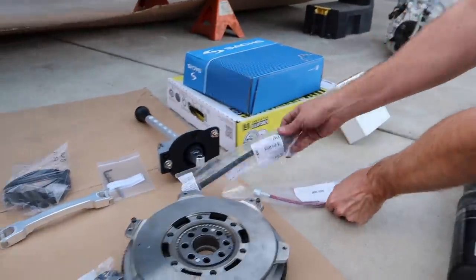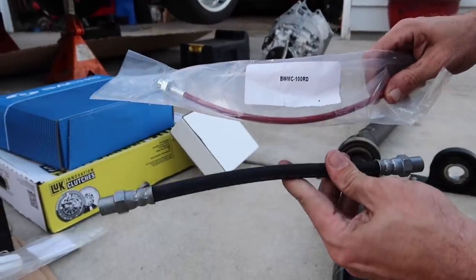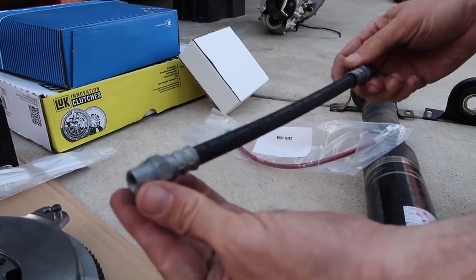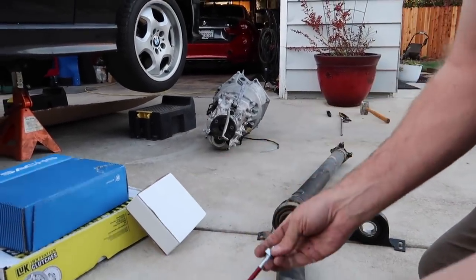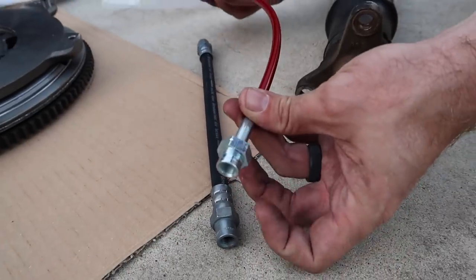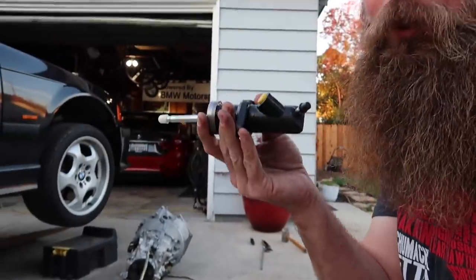We have two different clutch lines, but you only need one. The OE BMW one — if you see the ends — doesn't twist at all, meaning you'd have to spin the whole hose to install it, which is not fun. The aftermarket one is not only longer, but both ends spin, which means you're able to install it very quickly on the slave cylinder. This bolts into the transmission — getting a new one. We're doing it once, doing it right.